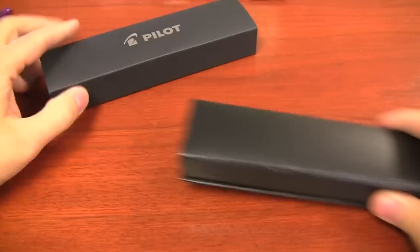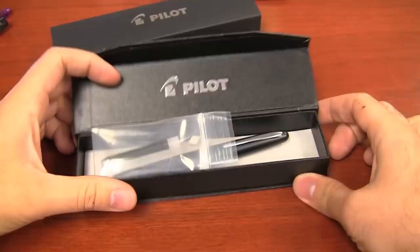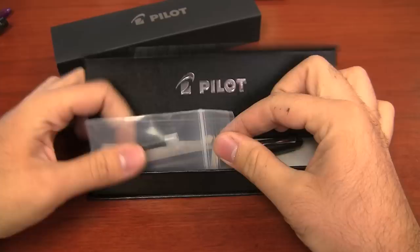The Pilot Metropolitan, even though it's a relatively inexpensive pen, actually comes in the same box as the Pilot Prera. It's a decent box — pretty sturdy. Not the nicest case in the world, but what do you expect for a pen at this price?